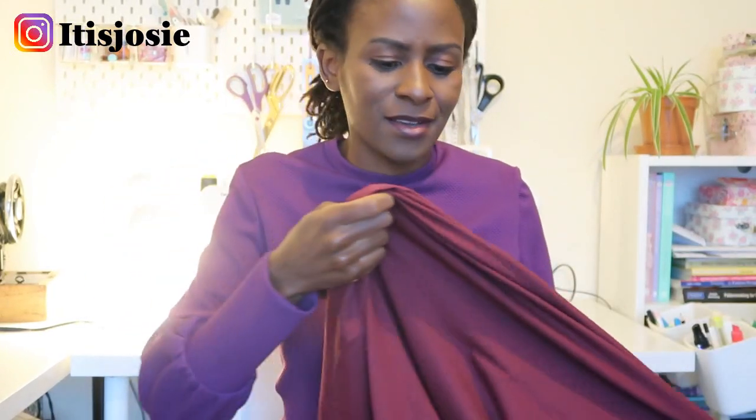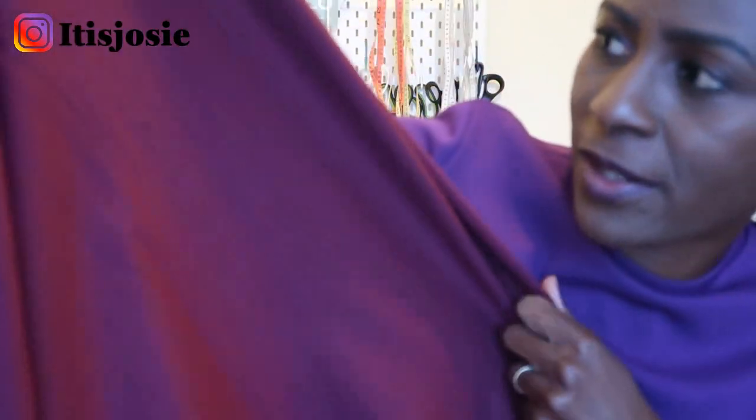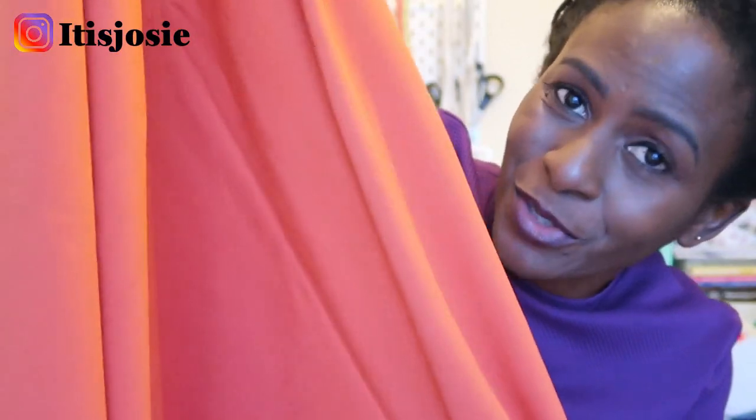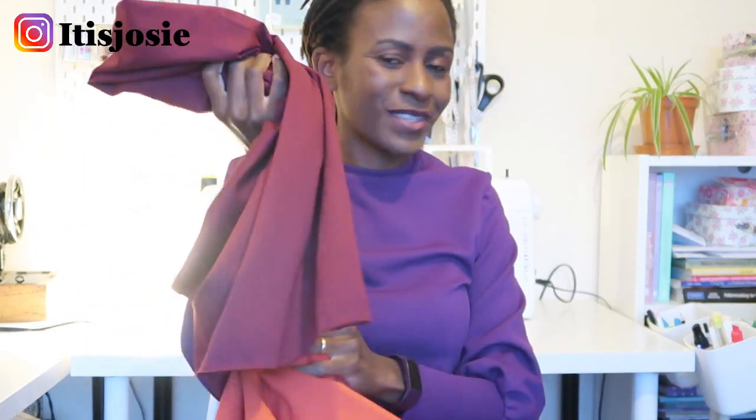I also bought two cotton spandex fabrics — one in burgundy and one in burnt orange. They feel really good to the touch, stretch very well, and are good quality. These are my go-to colours for autumn and winter, honestly my favourite colours — I'd wear them all year round. Each cost me eight pounds fifty per metre. I might colour-block them, as I'm also in the process of a pattern test for Love Notions.